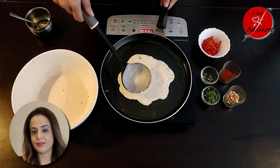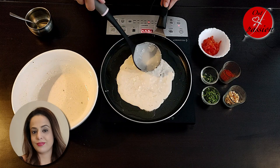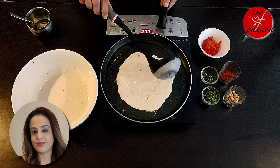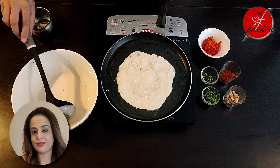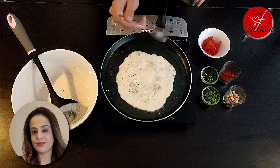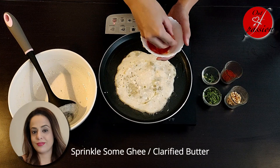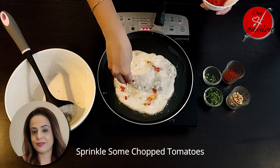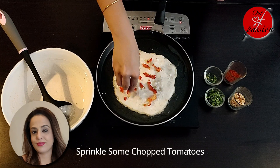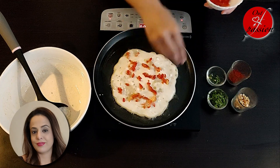Spread it into a round shape. Now, when it gets warm, we will drizzle some ghee on it. You will add a little ghee on it, then add some toppings.